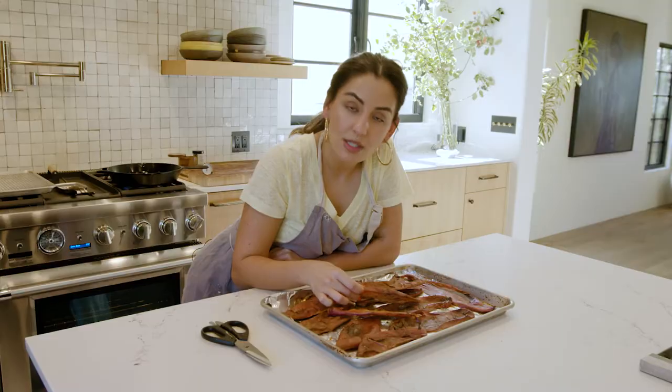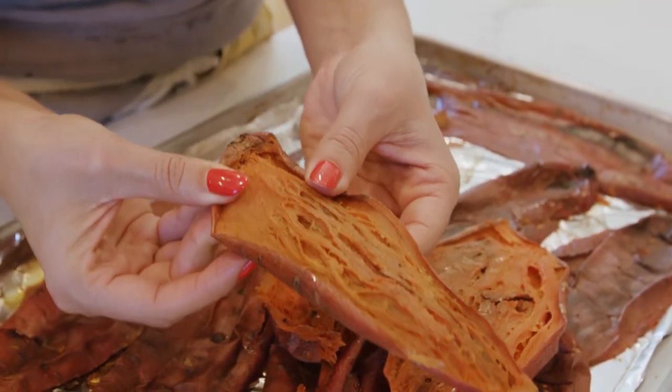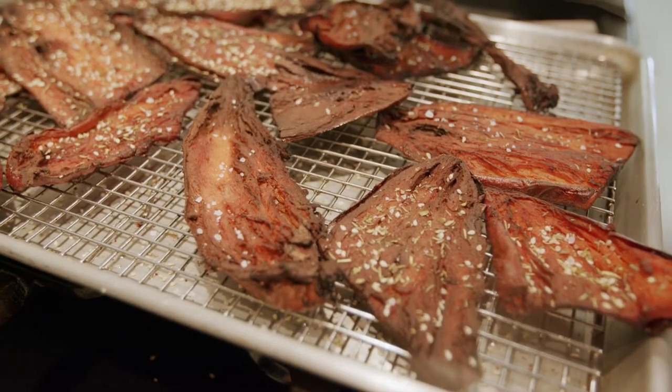Today, we're going to use these sweet potato skins to make crispy sweet potato skin chips. We're also going to make a really delicious dip to go with it.